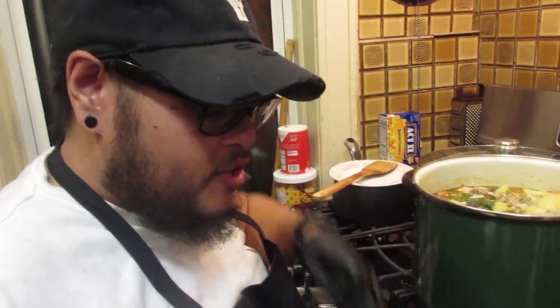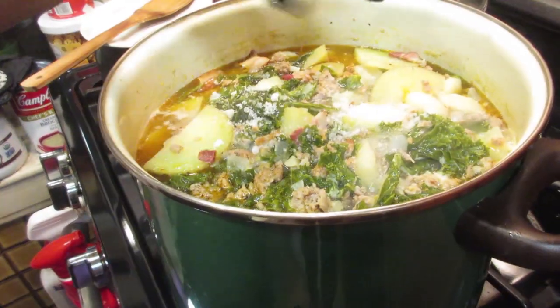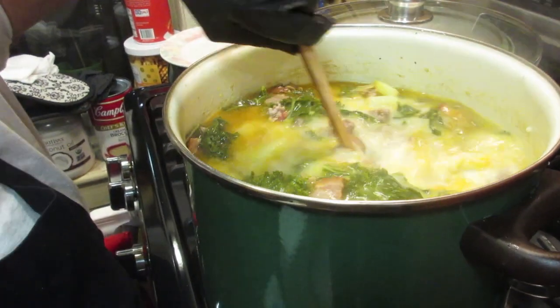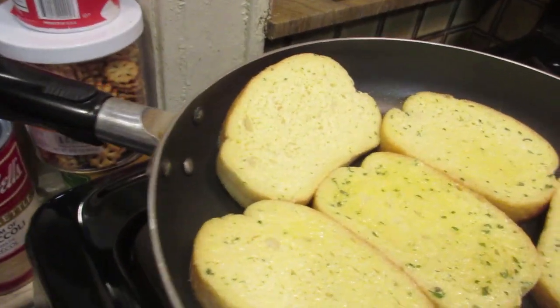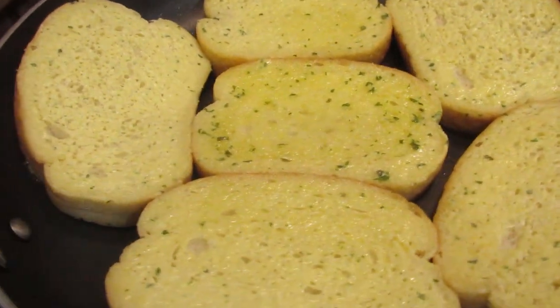The kale is wilted, everything is good. Now we're just going to season it a little bit before we add the heavy cream — a few pinches of sea salt, about that much of black pepper, and now we add a little heavy cream. So it's going to end up being kind of a white creamy color soup. We're going to let that boil away to warm up the cream and then we'll be ready to plate. We have some garlic bread — some Texas toast bread with garlic and parsley and butter — which is the perfect thing to eat with the Soupa Toscana.